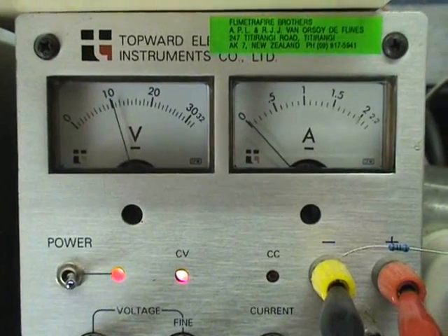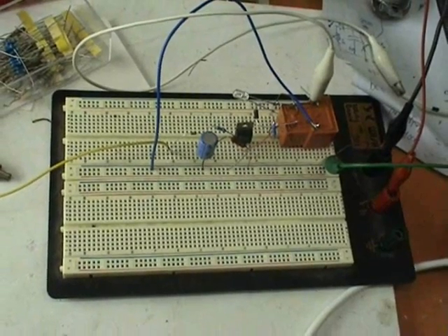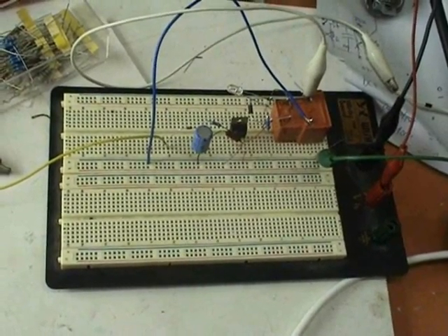There's a 12 volt power supply. The time constant on this board is set at half a second to three quarters of a second.